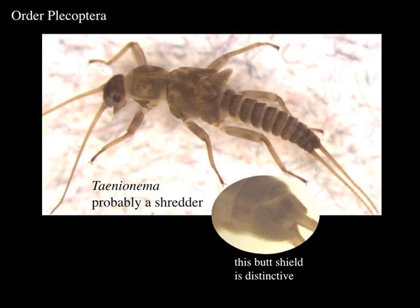These stoneflies have two little tails coming off their abdomen. At first glance it looks a little bit like one of those damselfly nymphs — how do you tell them apart? Their body is kind of the same shape, but notice two things: stoneflies have very prominent antennae coming out of the head, and they have two long tail-like structures called cerci coming out of the back of the abdomen. The dragonflies and damselflies don't have either of those things.